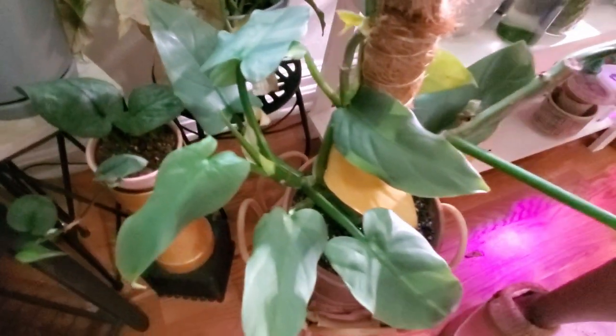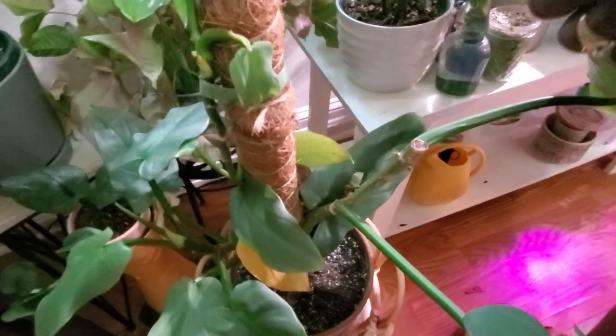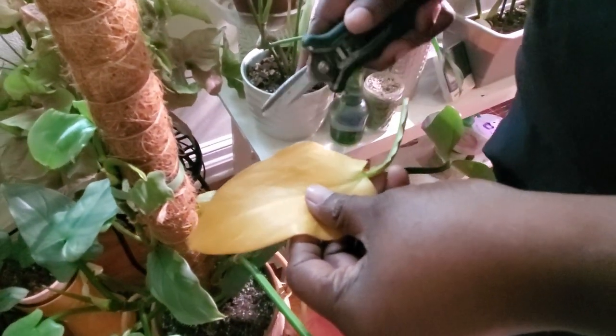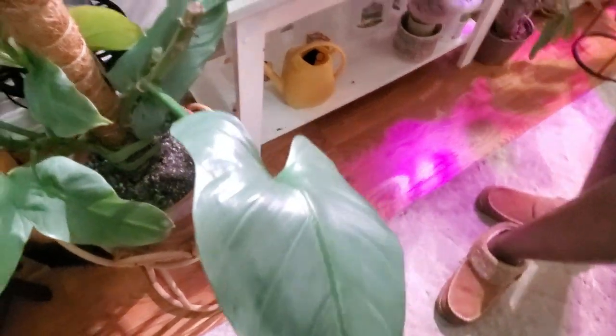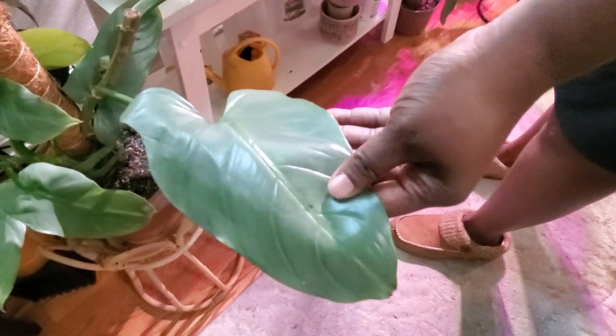Beside it is my philodendron silver sword — I potted it up together with propagations, then cut some off. The current state of the plant in soil is just it acclimating to its new home, and that's okay. You've got to love the silver leaves on this plant — it's very beautiful.